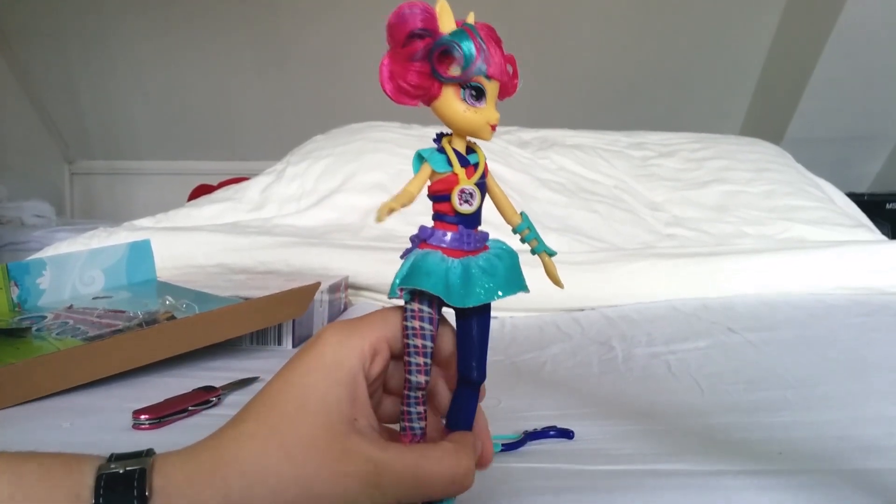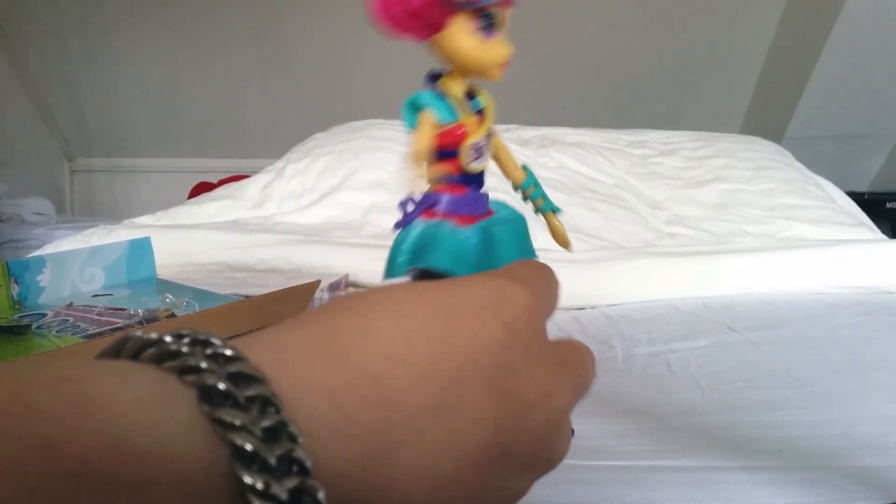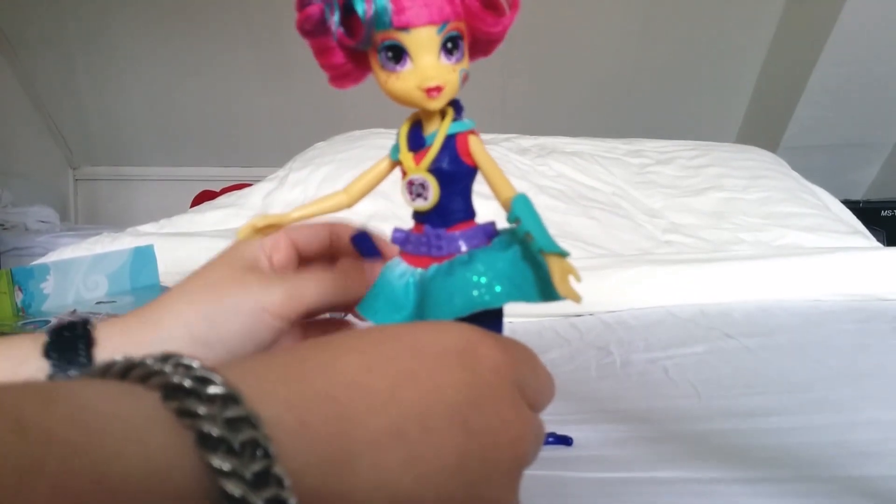I'm also happy to see more dolls with articulation. This doll just really looks nice — beautiful hair, beautiful face, great clothes, and articulation. Hasbro has really improved from what it was before.